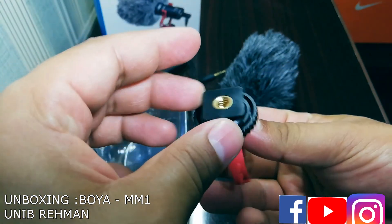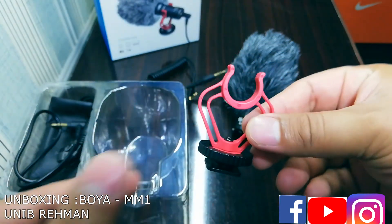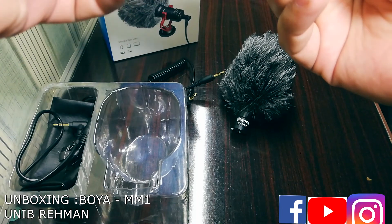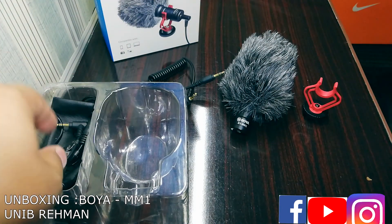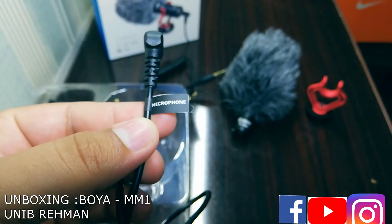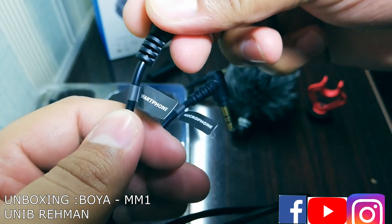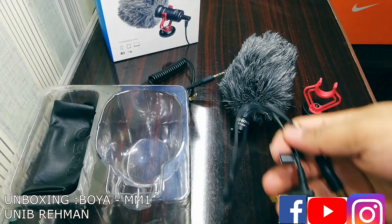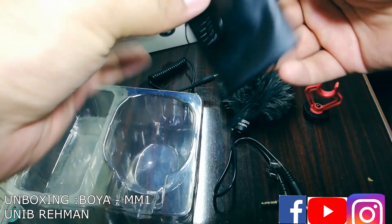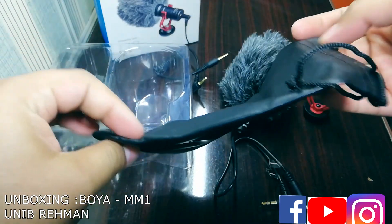This is the anti-shock mount used with the mic. It also comes with a cold shoe, so it can be mounted on the mic — we'll do that later. And this is the cable that attaches with the microphone and connects to the smartphone. So we got two cables out of this.